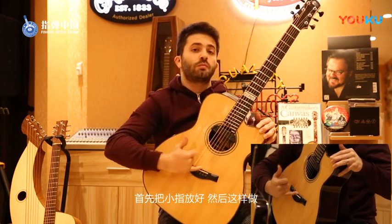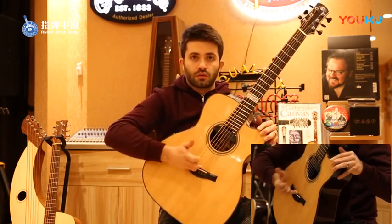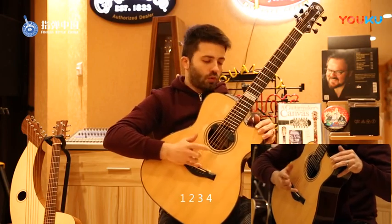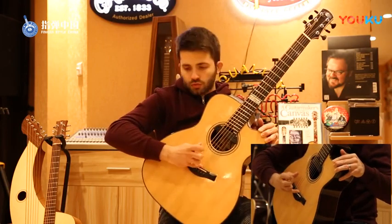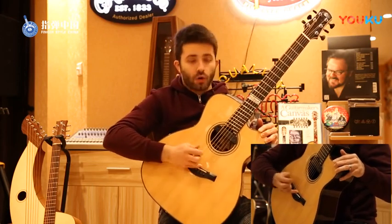First of all, try to place your pinky finger and just do this. One, two, three, four. One, two, three, four. Okay?